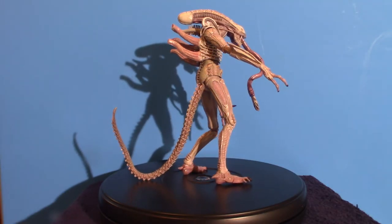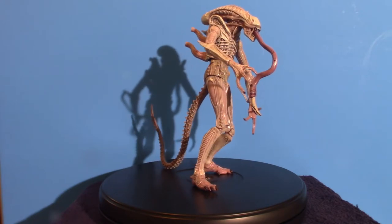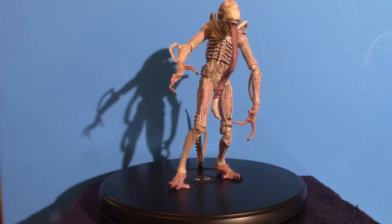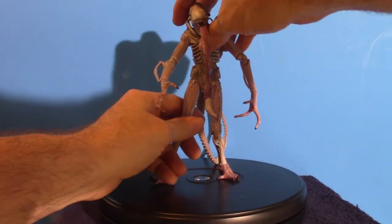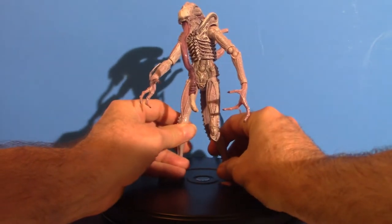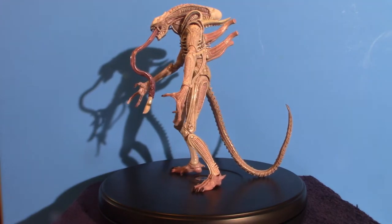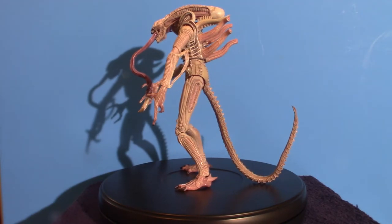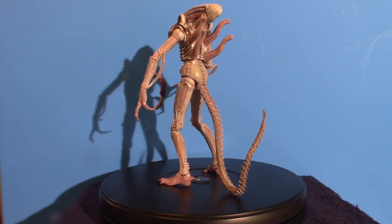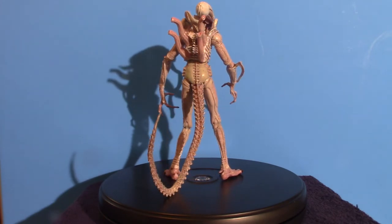This figure is very unique. It is an actual 7-inch figure - it's the Series 9 Xenomorph Albino Drone Action Figure. Right now on Amazon it's actually running for $70. It's amazing how things just seem to go up in price but never go down. It's all about profits in today's society.